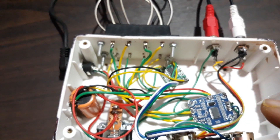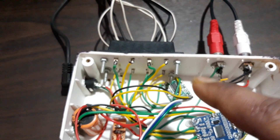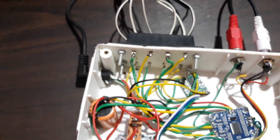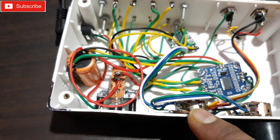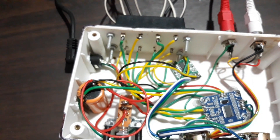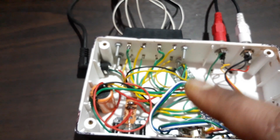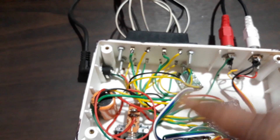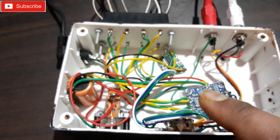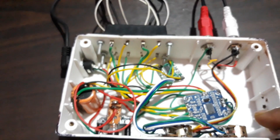Now let me tell you how much this extra setup cost me. That kit is 30 rupees from the local store, that IC is about 5 rupees, and the volume control cost me 10 rupees. So total: 30 plus 10 is 40, plus 5 rupees — that's 45 rupees. Counting about 10 rupees of wires, converting this two-channel amp to a four-channel amp cost me only about 55 rupees total.